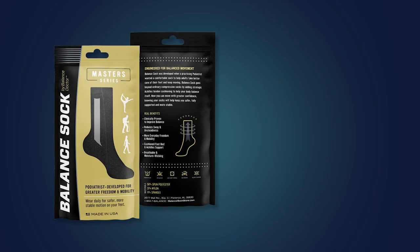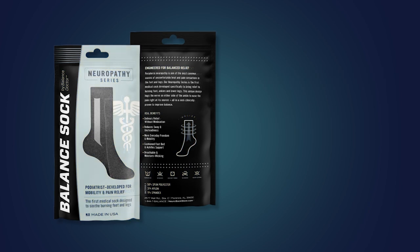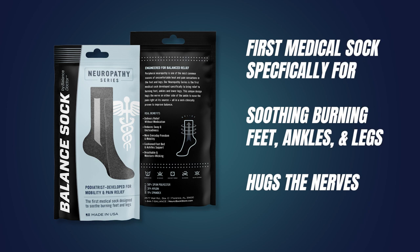The Master Series goes beyond ordinary therapeutic socks by adding strategic Achilles tendon cushioning to help your body balance itself better. Our Neuropathy Series helps with balance, but more importantly, it's the first medical sock developed specifically to soothe burning feet, ankles, and lower legs. Its unique design hugs the nerve on either side of the ankle to ease the pain right at its source, all in a simple sock that's scientifically proven to improve balance.